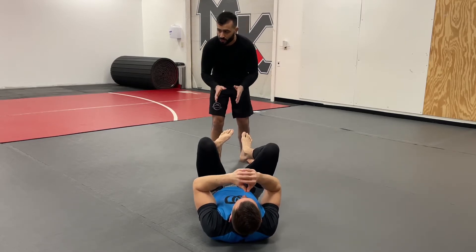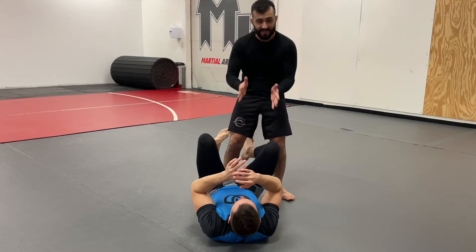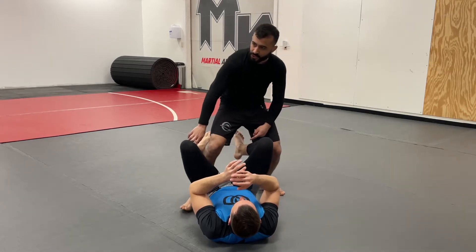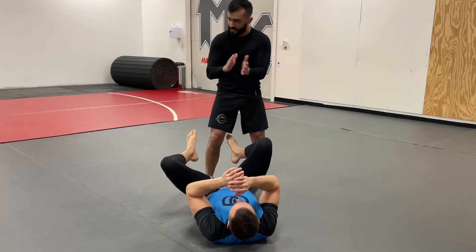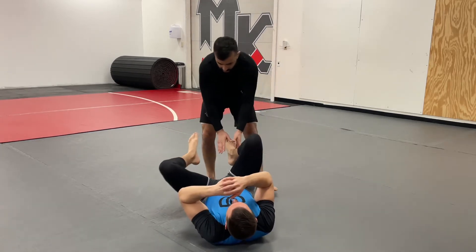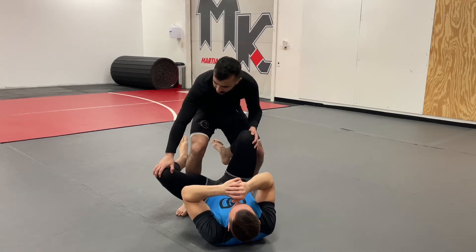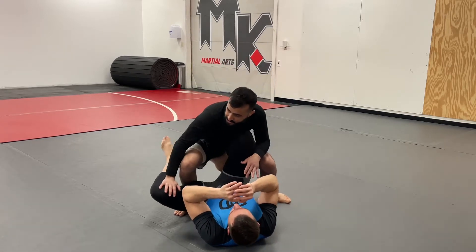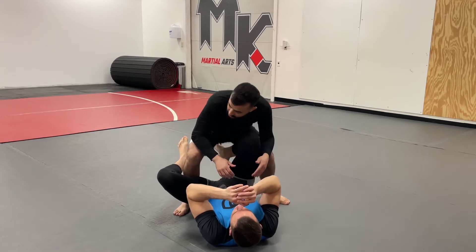The basic headquarter position is: I have one leg in between his and one leg outside — it's kind of 50/50 right now. I want to use my inside leg to pressure that same-side hamstring with my shin, turning his hips one way. The other leg I want to sit on more or less with my butt, so I'm pressuring his hamstring with my shin and sitting on his foot.